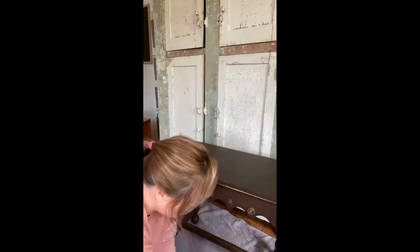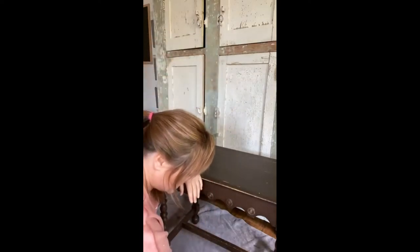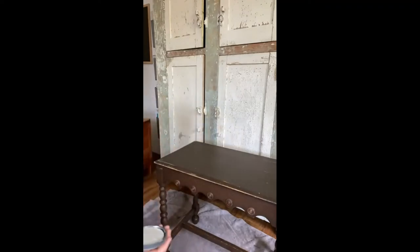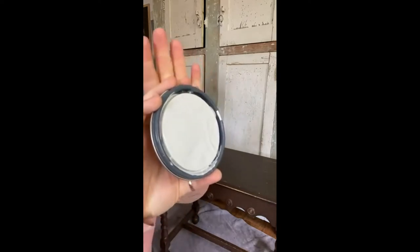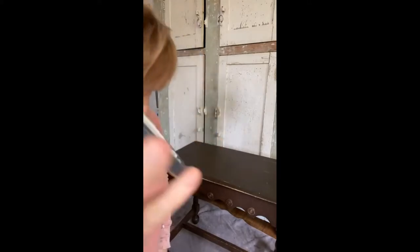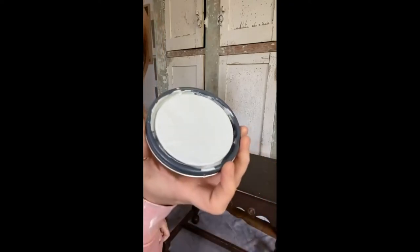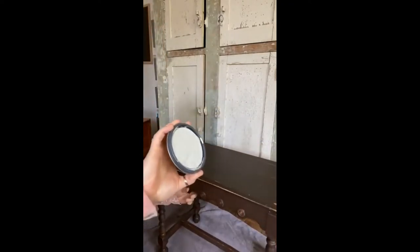I have one coat of clear primer on this — I shared how I sanded it before. The moment of truth! It looks white on camera but it's really more of a pale, pale gray. I don't know if you guys can tell, and look at how much paint is in here.